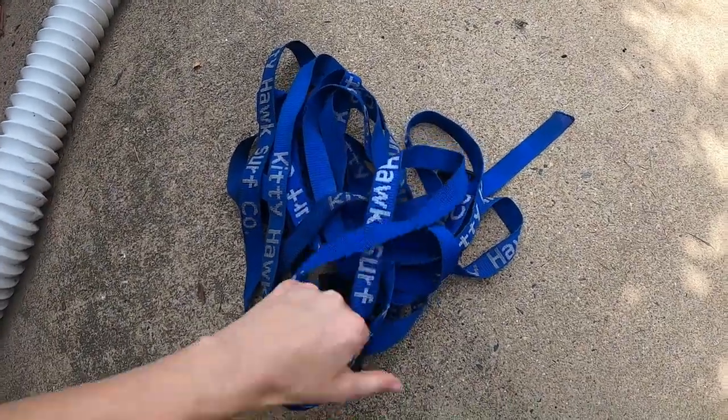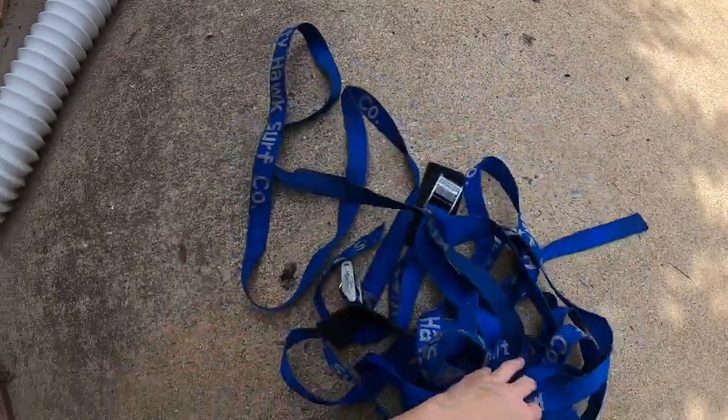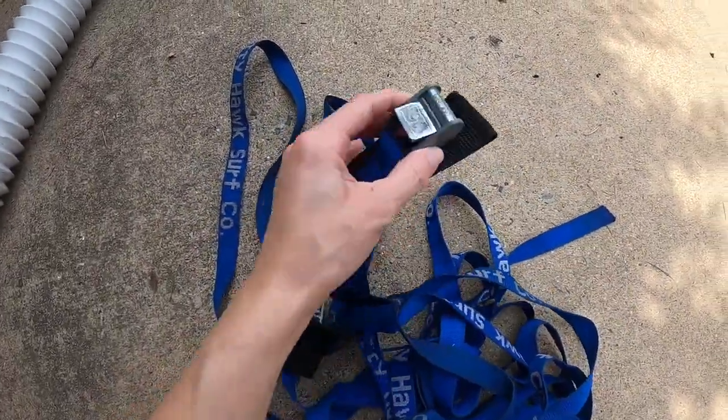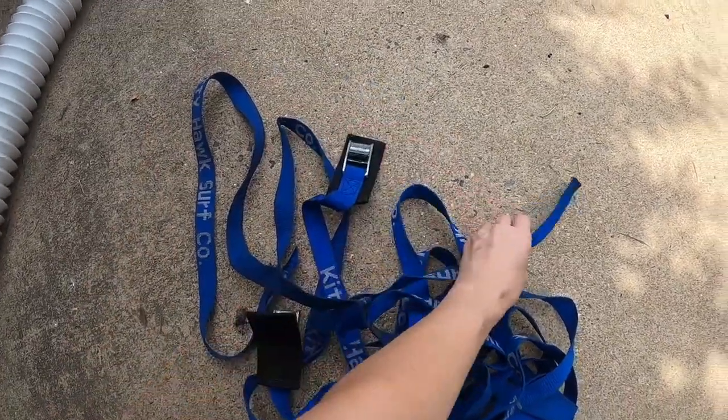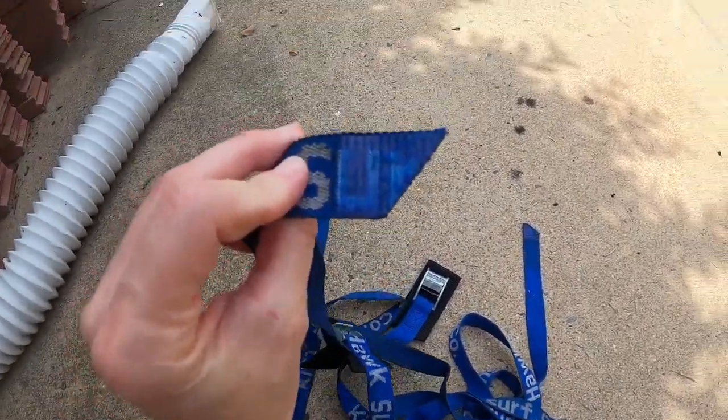For equipment, you are going to want to have straps to secure the surfboard to your vehicle. You can just Google kayak or surfboard straps and they should come up. You can also find these at any sporting goods store. Kayak and surfboard straps work the same, and you can also use ratchet straps.